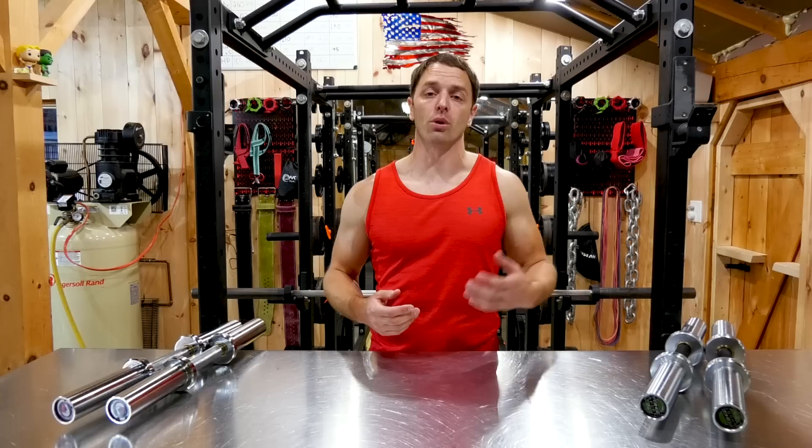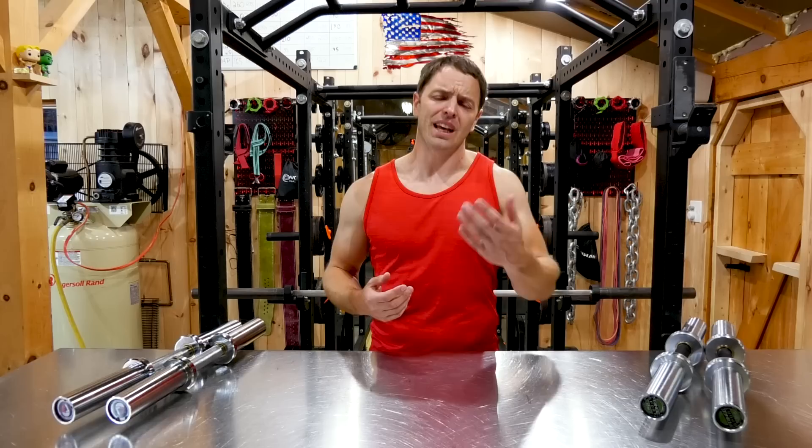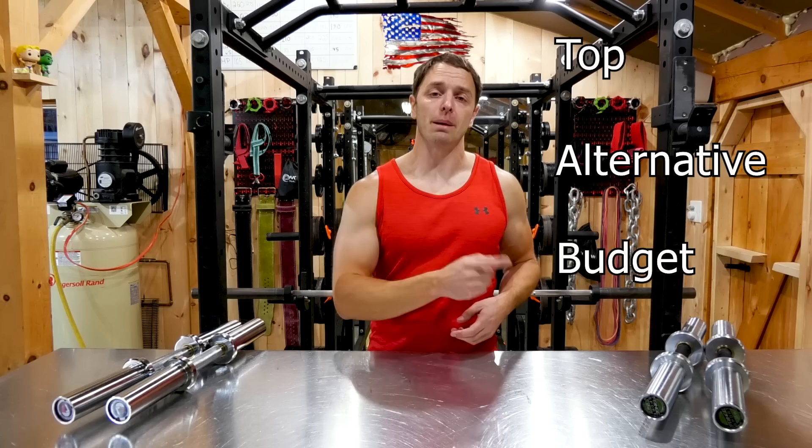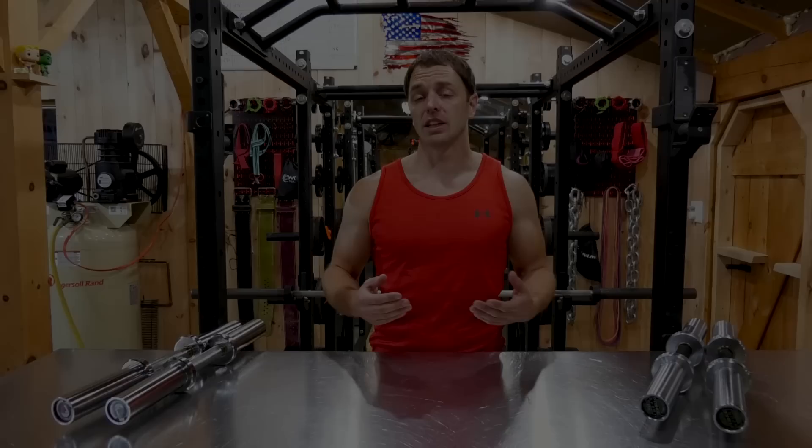You can go pretty heavy with these without having to remortgage your house like a pair of 150-pound dumbbells would force you to. Can't lift 150 pounds, you say? It's not about what you can lift — it's about looking sexy on Instagram. So for this video, I'm going to give you my top pick, my alternative, and my budget pick for Olympic dumbbell handles. Let's get started.